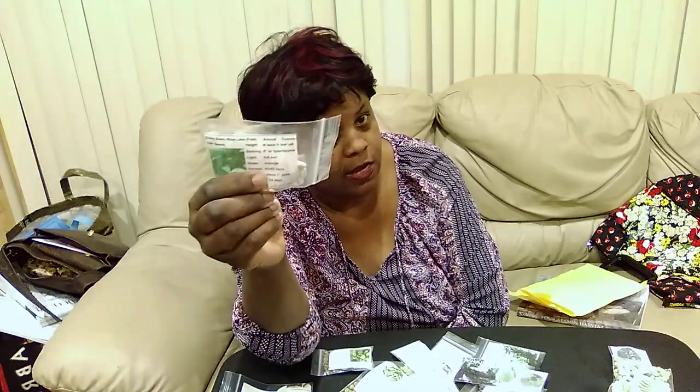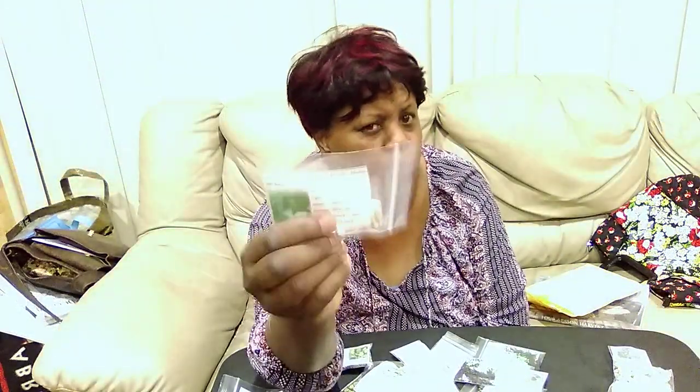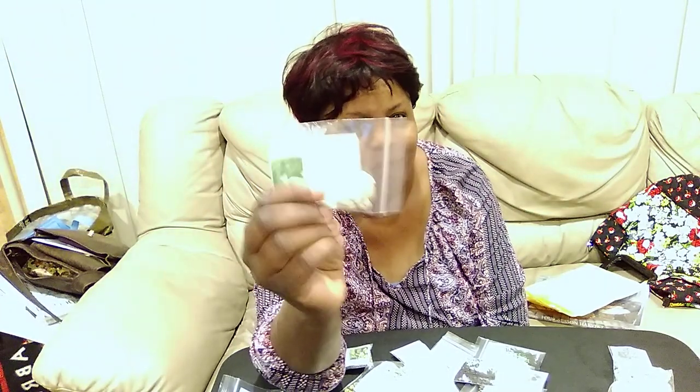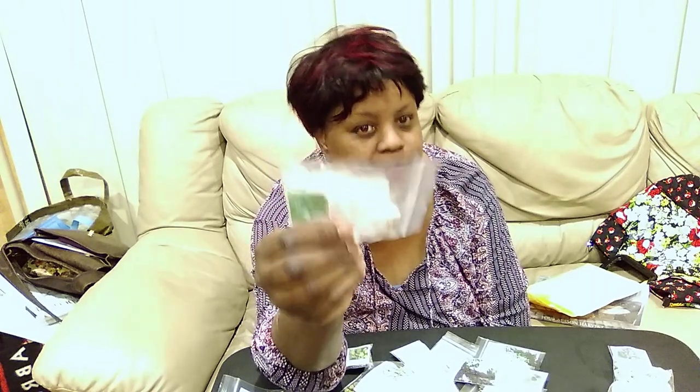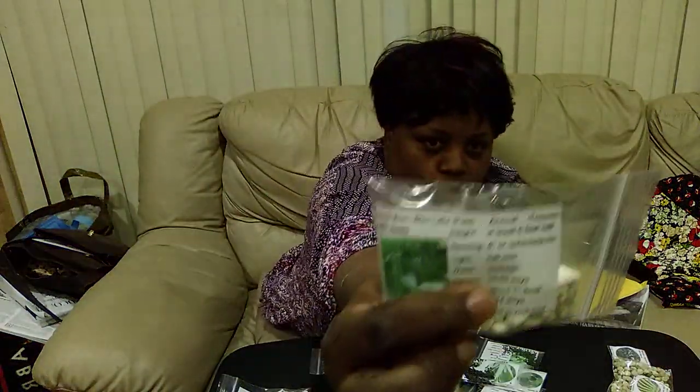She sent me the Blue Lake Pole Beans, which I wanted because if you saw Luke M.I. Gardener's video, he planted these in late June or July and was picking them until the first or second week of October, and he's up in Michigan and I'm in Chicago. I wanted to try these because I'm going to do succession planting next season to hopefully keep them cropping as long as he did so I can put a bunch in my freezer. Right now I've used up all of my green beans and it's only Thanksgiving.